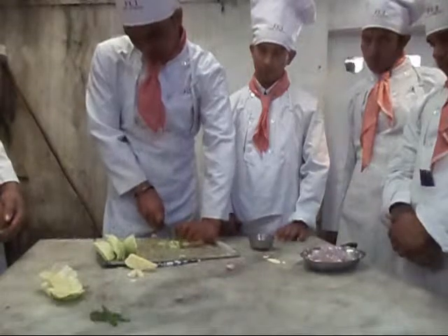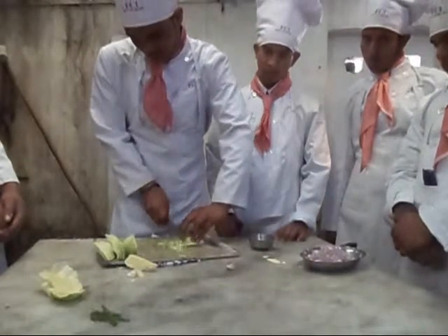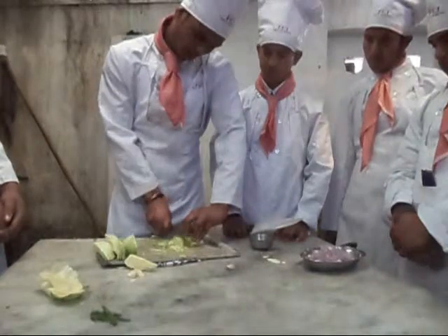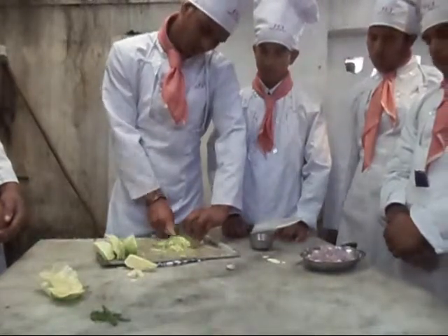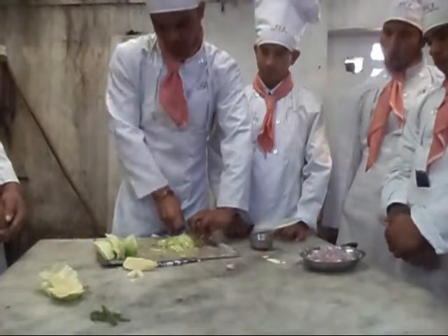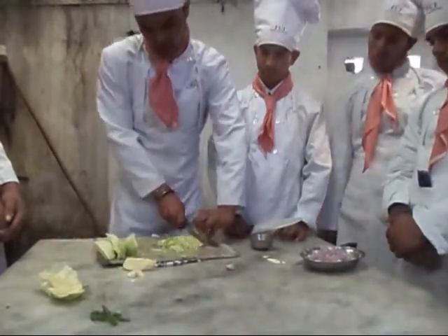The difference between shredding and julienne is that shredding is done to leafy vegetables, while julienne is done to other vegetables, cut very thinly.